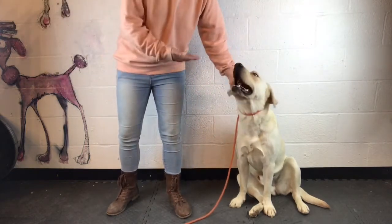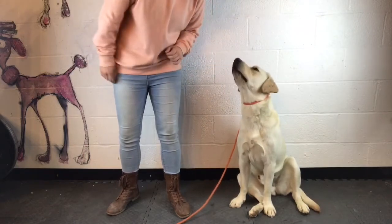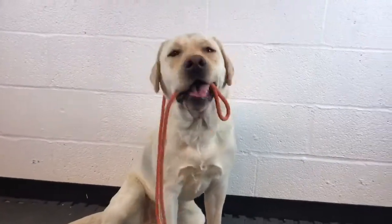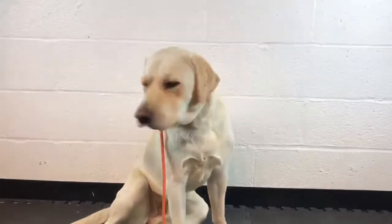And of course my dog has a stellar recall, so I'm not worried about him going after any squirrels. We hope these tips helped you with your leash walking with your dog, no matter how experienced they are.